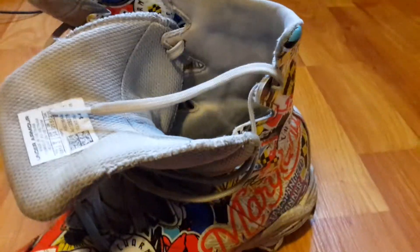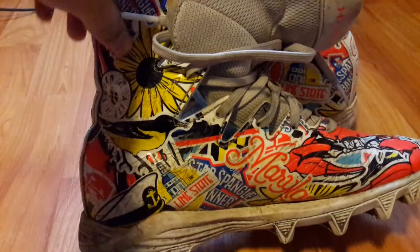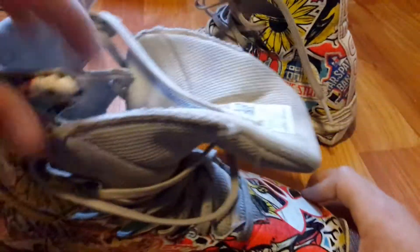Here are my cleats I'll be rocking this year. These are my Maryland cleats — I used to live in Maryland and that's what I rock. These are some really sick cleats. They're used because I wore them all season, so they're dirty. There's padding inside. Very fresh, sick cleats.